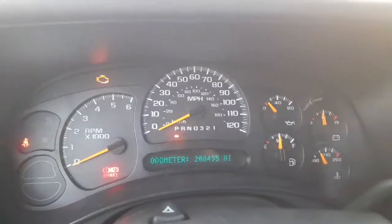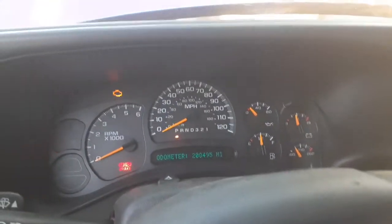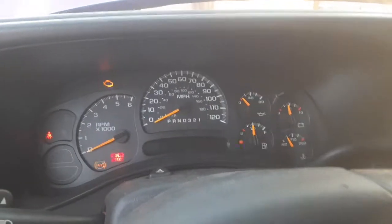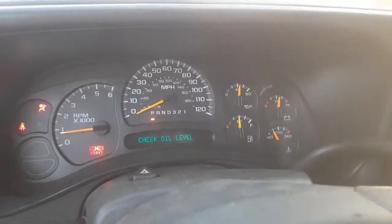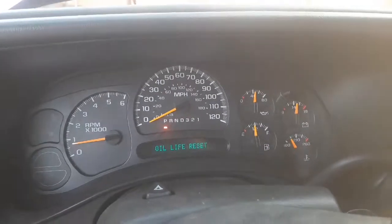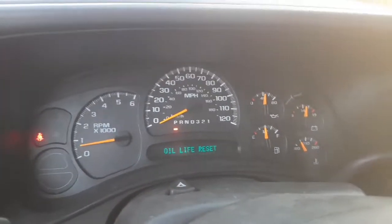That is my mileage right now — it's a lot, but it runs pretty strong, no lights, no nothing. Those warning lights are on because the truck is off — that's always how it's been — but if I turn it on everything goes away. I do got my brake on right now, that's why that one's on. I'm gonna take that off so you can see. As you can see it came on again, so we're good. Let's make sure nothing is leaking — as you can see, there's nothing leaking, so that's a good job.